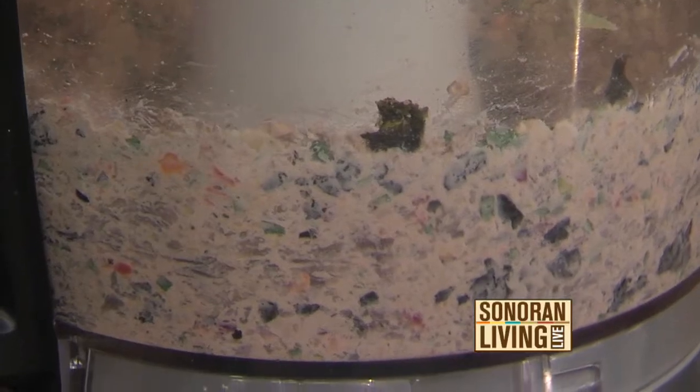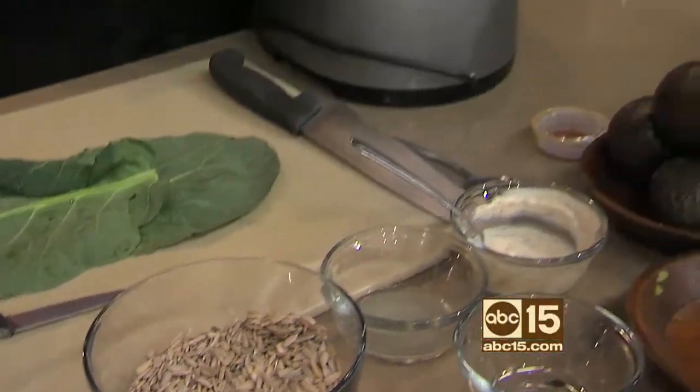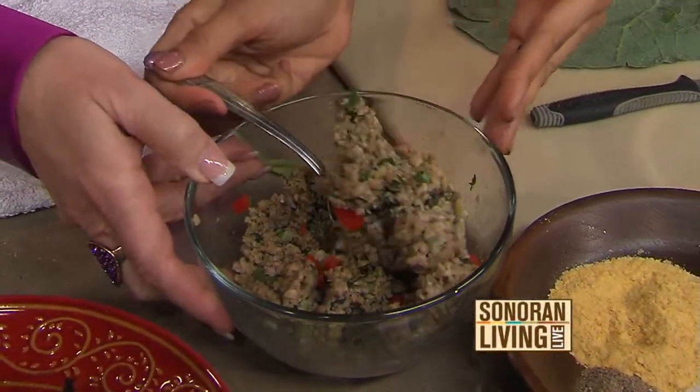What you did prior to that is you took some of the filling and really pulsed it first, so it became nice and crumbly. You don't want to do it too much though — it'll become like a spread or a hummus.